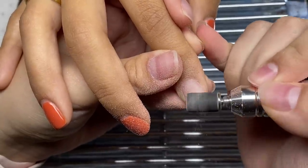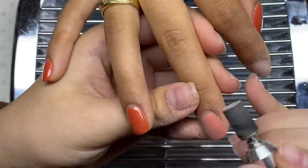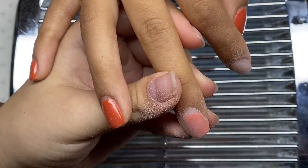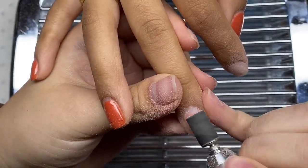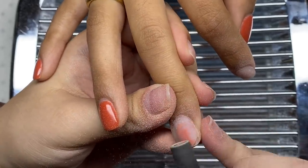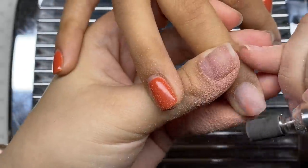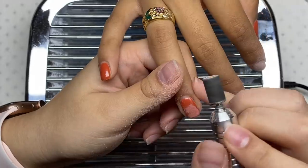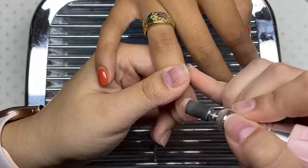Right now she just has some gel polish on her nails, so I'm going to start by filing that off using my sanding band. I'm trying to be very gentle and careful because I don't want to file too much into the nails — that would hurt and damage them. I have my nail drill on a slow-ish speed. I usually only do my family's nails, so doing someone else's nails makes me a little more nervous.